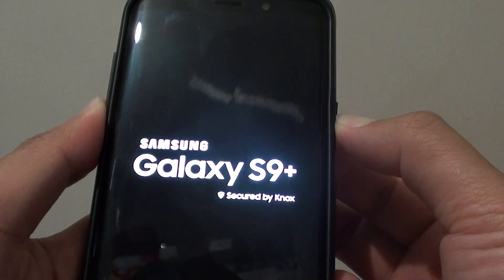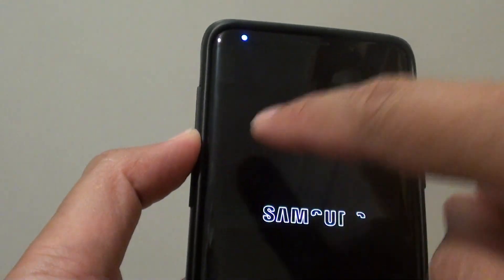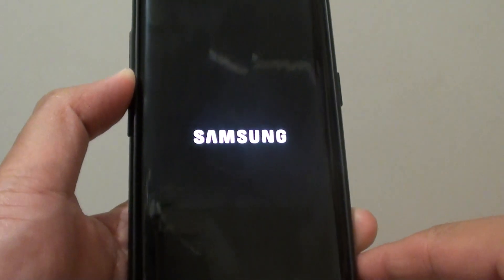Once you see the phone shows the Samsung logo, you can now let go and press and hold the volume down key. Press and hold onto the volume down key, and this way we can still go into safe mode. So just a different way to go into safe mode.